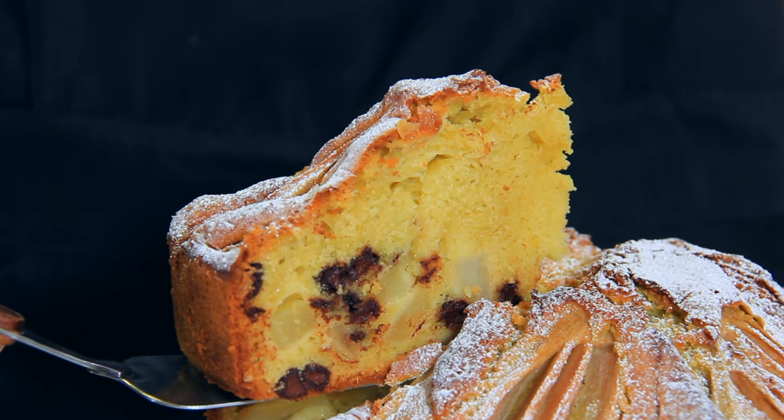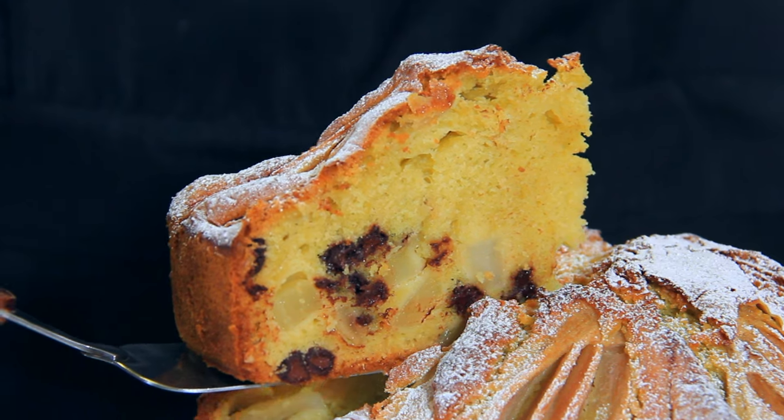Pear and chocolate are a match made in heaven and this Italian pear and chocolate cake is about to become your favourite. Let me show you how to make it.